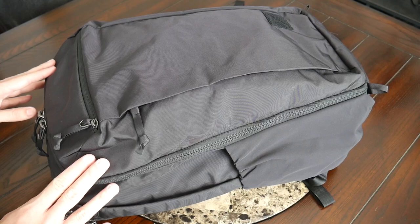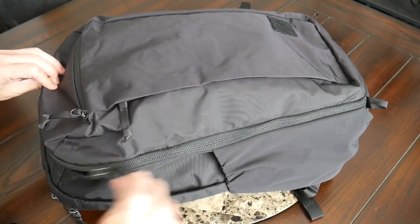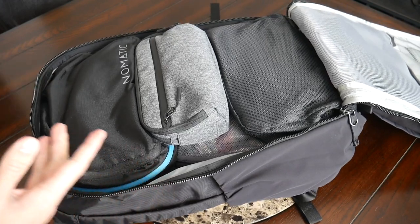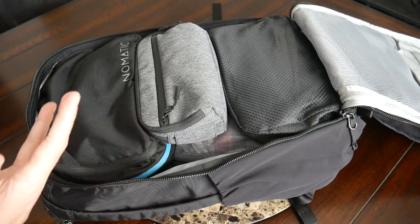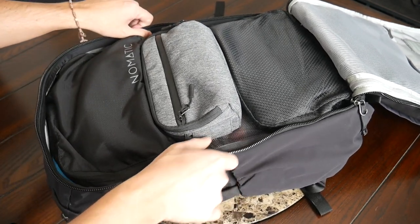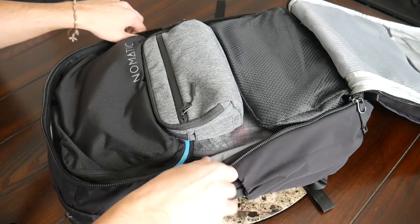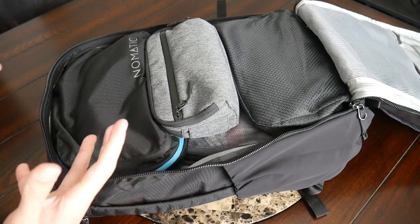Taking a look at the main compartment, you have a clamshell-style opening, which is always nice in a travel bag to make it easier to pack everything out. The zippers go all the way down and work very smoothly. You have a large bucket of space — very similar layout to the CPL 24 and 28, just with a larger volume that works great for a modular packing style. I was really surprised how much I was able to fit in here, and even at 35 liters, it felt like it held maybe a little bit more than other 35-liter bags I've used.